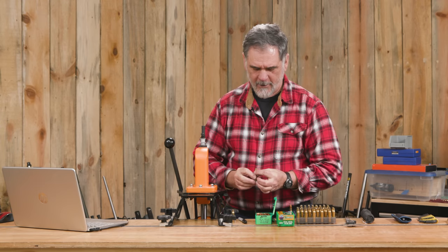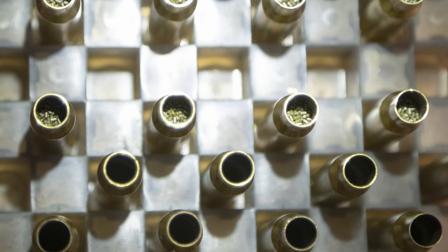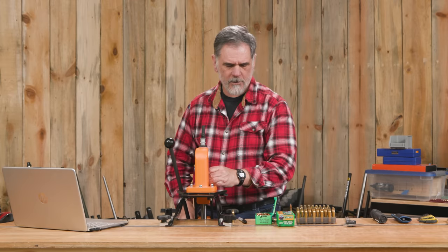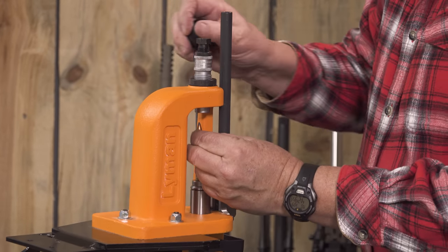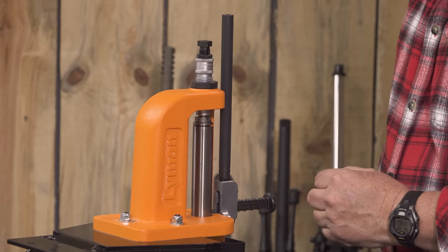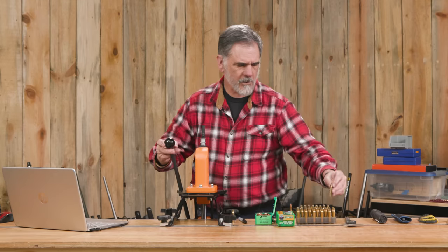But we're loading hunting ammo today. Take one last quick look — powder, powder, powder. Let's insert that right there. Take our bullet, guide it up into the seating die nice and easy. No point in hurrying this. There it is, nicely seated.